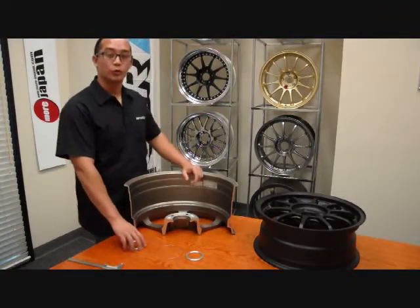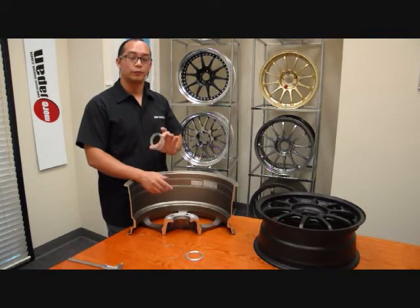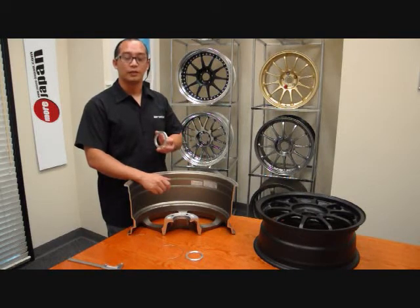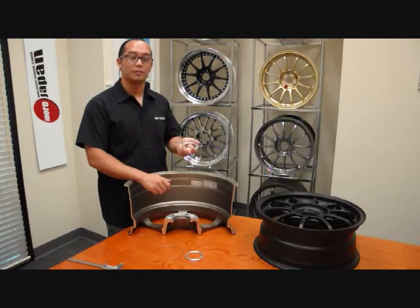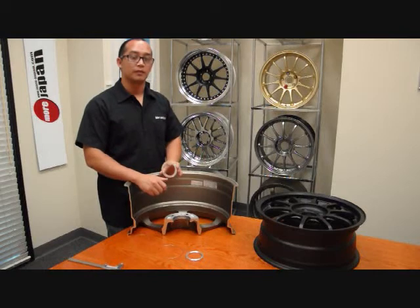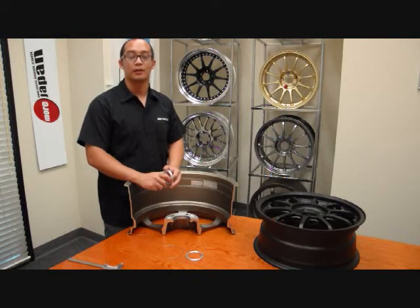These hub rings go for $20 a pair on More Japan. So you'll need to order two pairs for a complete car. These are all aluminum, machined out — they're not the plastic hub rings that a lot of the shops or online sites will sell you. These are 100% aluminum. You can order them on More Japan at www.more-japan.com, or you can just email us if you have any questions at info@more-japan.com.